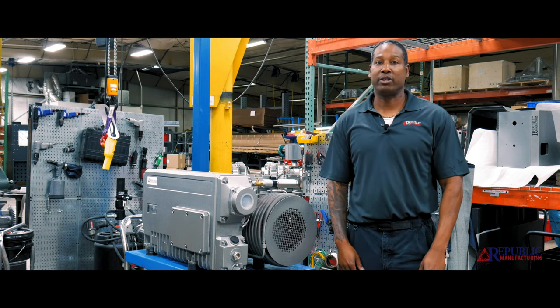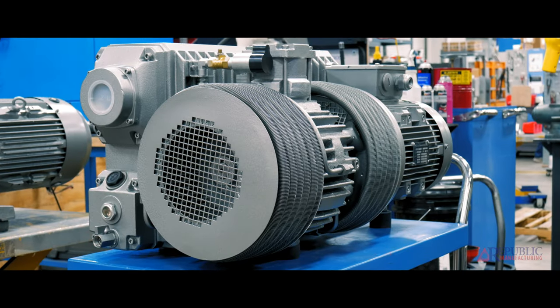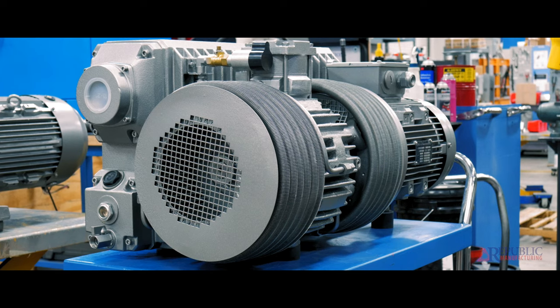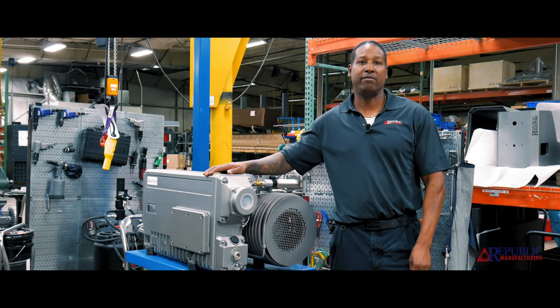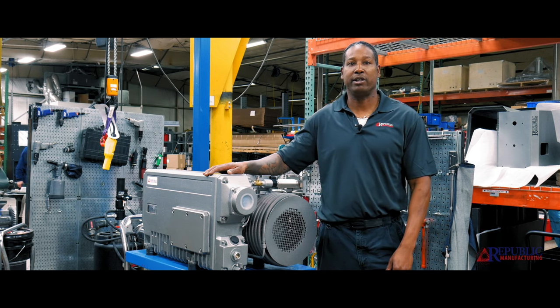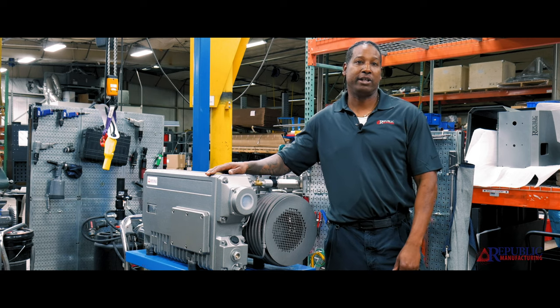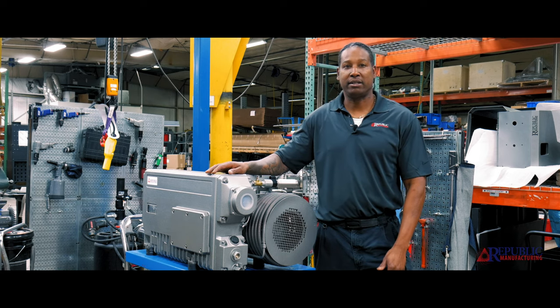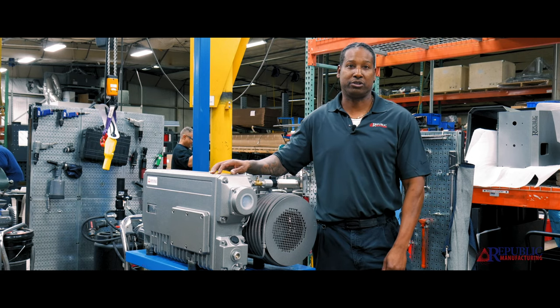The first vacuum pump we're going to tackle today is our oil lubricated vacuum pump. It is great for deeper vacuum situations such as meat packing, some pick-and-place applications, hospitals, pneumatic conveying — but any application that requires more than 25 inches of mercury. These are great pumps to use. The downside to the oil lubricated vacuum pump is the maintenance: they require frequent oil changes as well as changes to the exhaust filters.